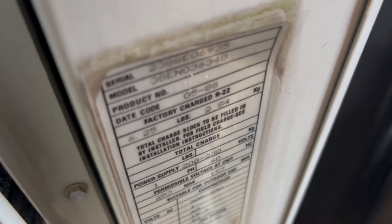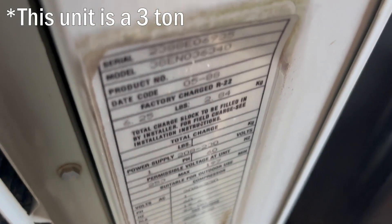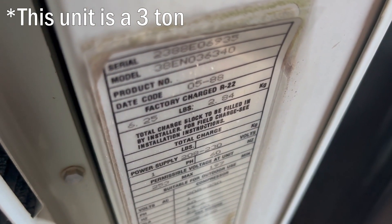Oh, here it is. It's from 1988 and I don't know what tonnage it is.